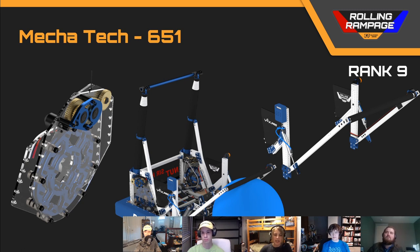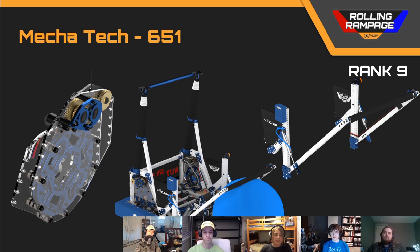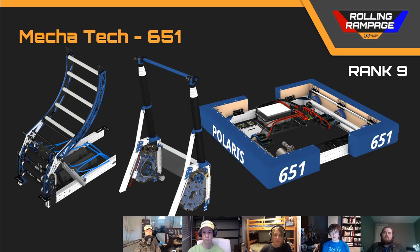Overall, a solid design — the catapult is good. I really like the climber in this one; it had the fish tape spool again. It was a little under-geared: well geared for climbing, but really slow for knocking the ball off the truss. That'll increase your cycle times a lot — decreasing that speed would increase your cycling significantly.